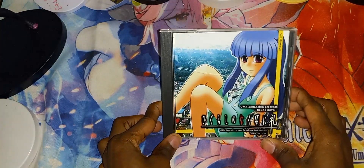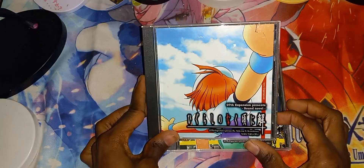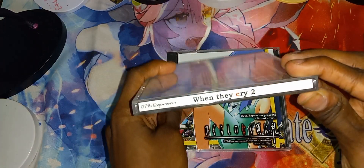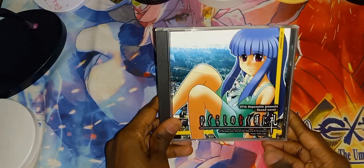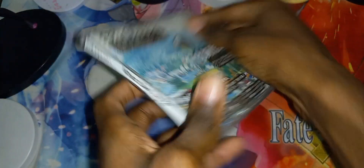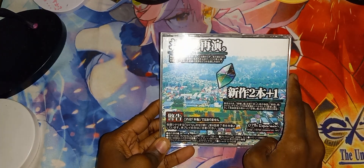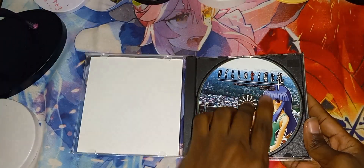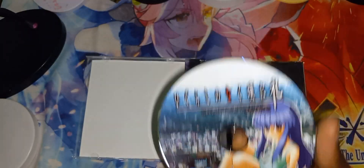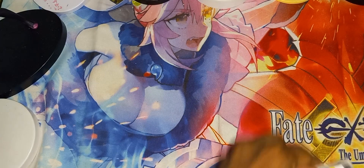The next one is Higurashi 2 Plus, which is When They Cry 2 Plus. In a previous unboxing video I unboxed When They Cry 2 — this one is When They Cry 2 Plus. Here's the front cover, the spine, the other spine, and the back. This is a game you put in your PC and just play it. Here is the disc — condition: brand new looking condition, very very clean.